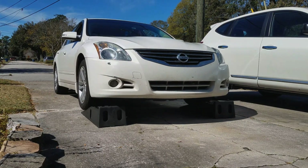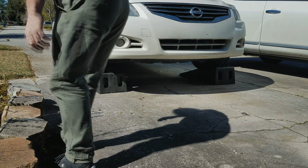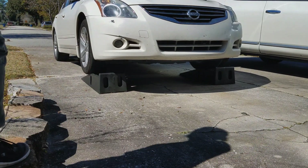This is how you change your oil in a 2010 Nissan Altima SR. What you're gonna do is get yourself some ramps, not jacks, and have someone guide you up the ramps so you don't go over them. These have a little bit of a dent in them that lets you know that you're at the end of the ramp.